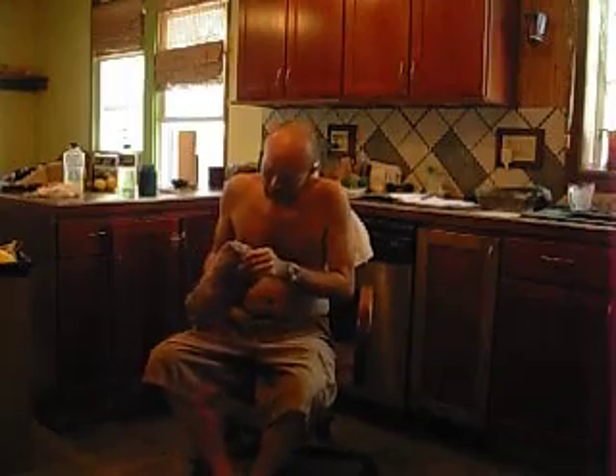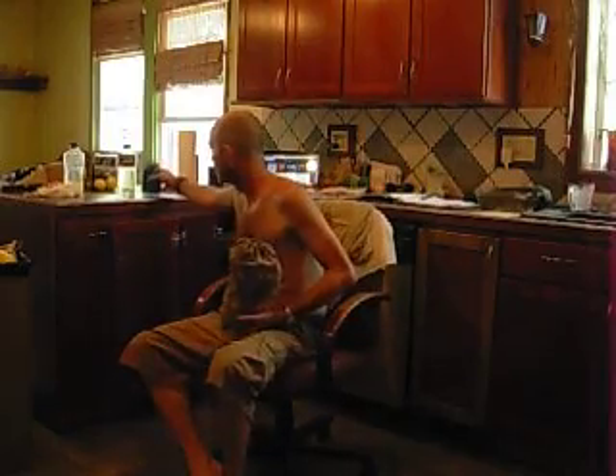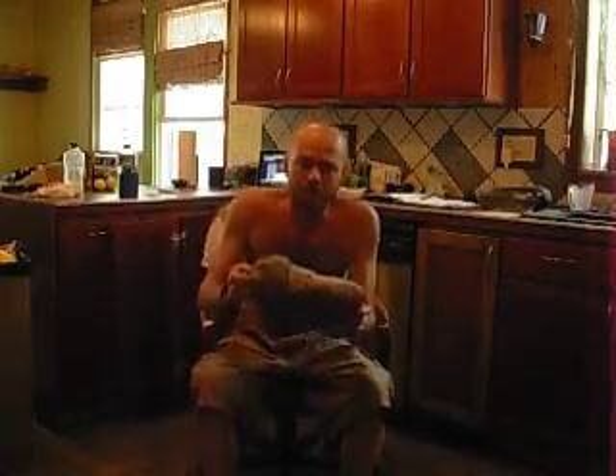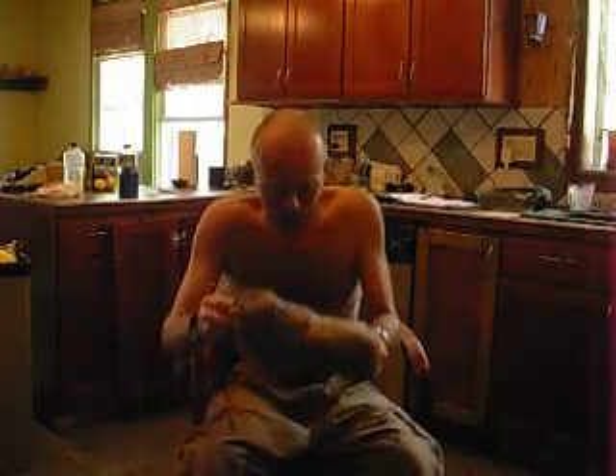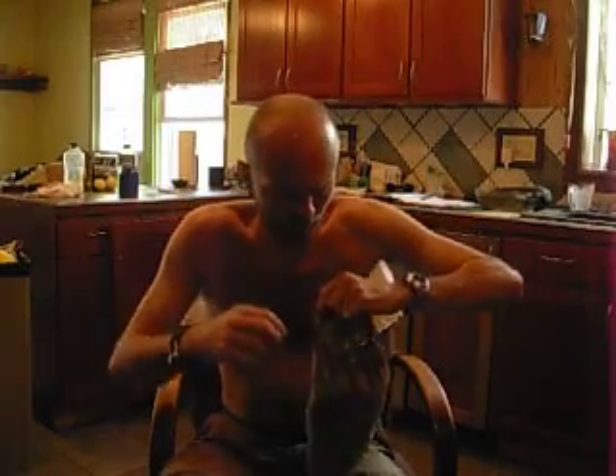Hey guys, I got something I want to show you right here. I made it on my wife's pink sewing machine. Randy with Survival here we go.